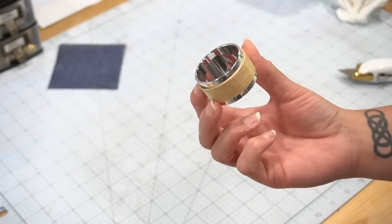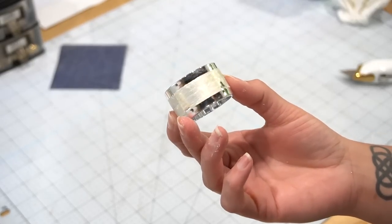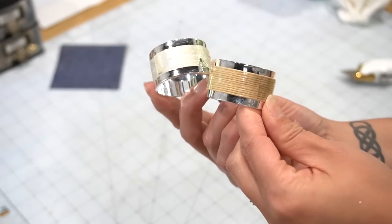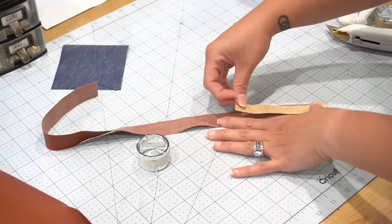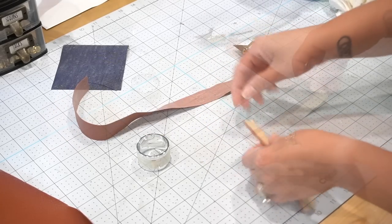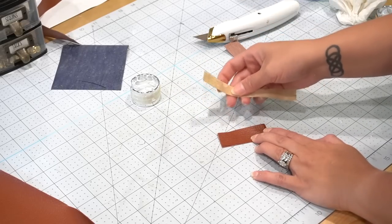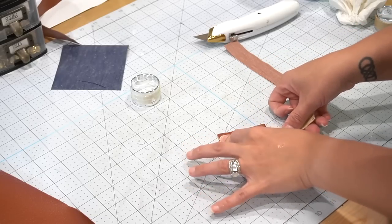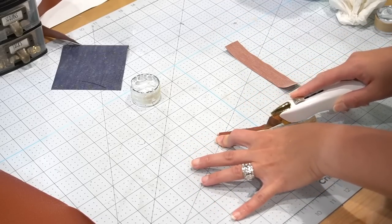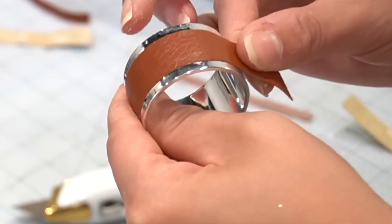If that's too complicated, here's an even easier piece you can add to your table setting. These napkin rings are from Dollar Tree — they were in the nautical section this summer. All you have to do is remove that little bamboo weave it has and add a piece of leather in its place. Getting the pattern is as easy as placing the piece you removed onto the leather and using that as your guide to cut it to size. With the help of some hot glue, you have much nicer napkin rings for your place setting.